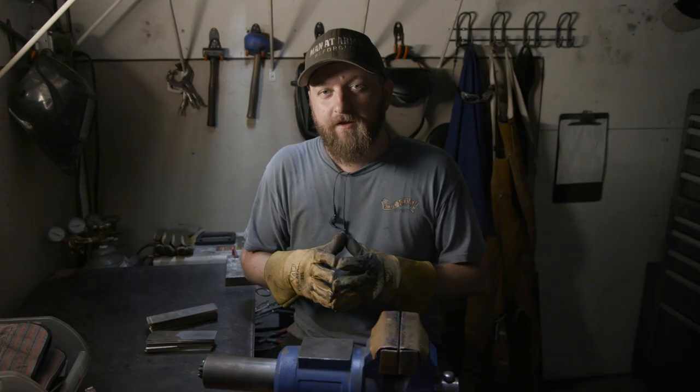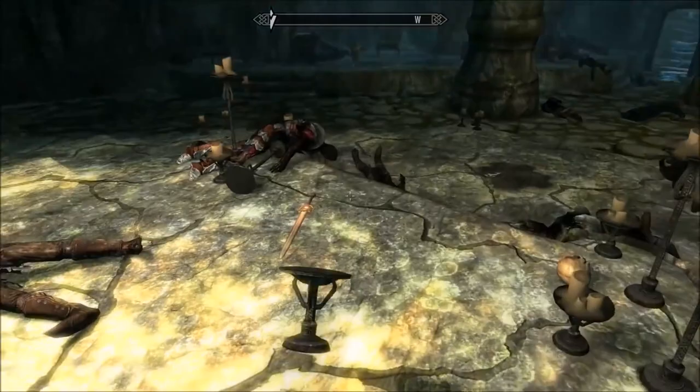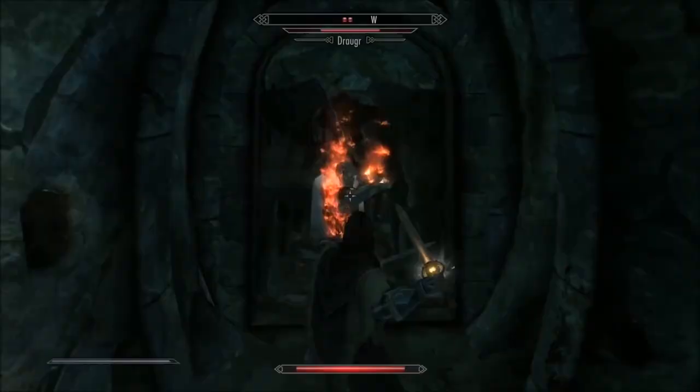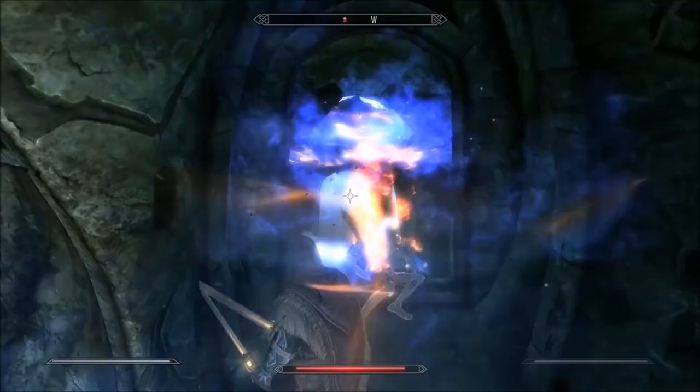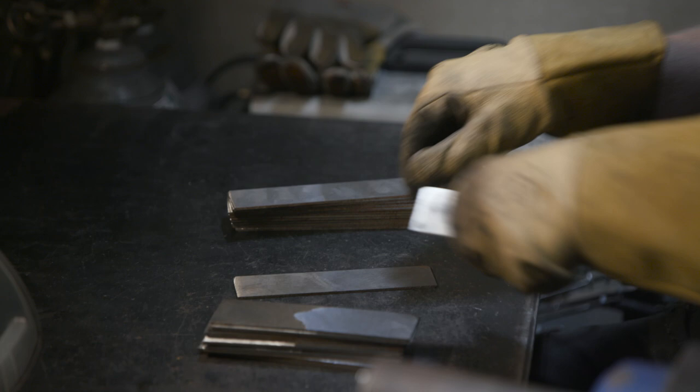To create the blade for Dawnbreaker, we're going to be using pattern-welded steel. One of the most visual parts of that blade is that it has seven or so fullers running the full length on either side of the blade. We're going to have to give it an aged and etched look anyway, so we decided to make it out of 15N20 and 1095. 1095 etches very dark and 15N20 etches very bright, so that'll give us really beautiful contrast.